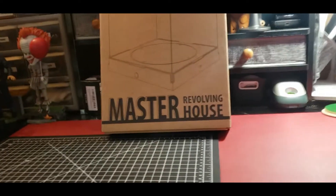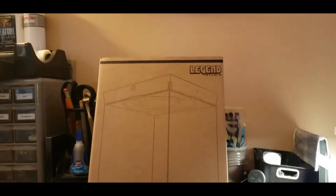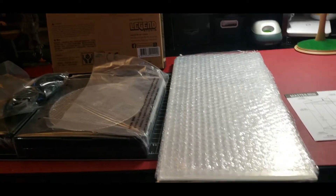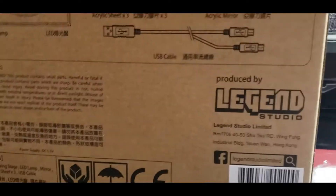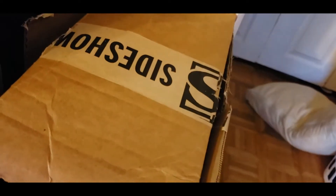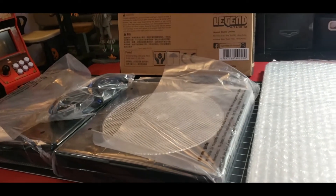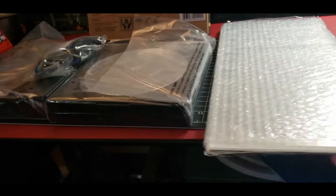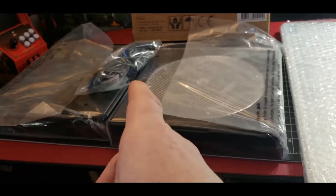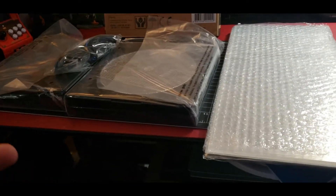Alright, I'm gonna get this Master Revolving House from Legend Studios out of the box. It's made in China, it's from Sideshow. Now I have all the acrylic pieces, I have the top and the bottom, I have the power cord, and that's it. It's simple. So I'm gonna have to get this assembled.